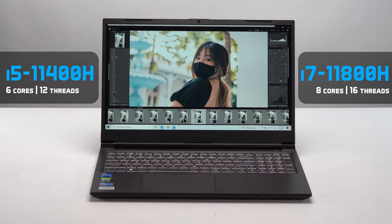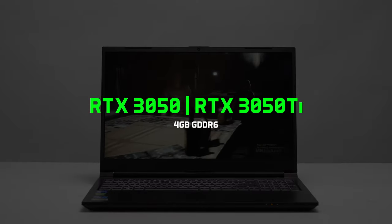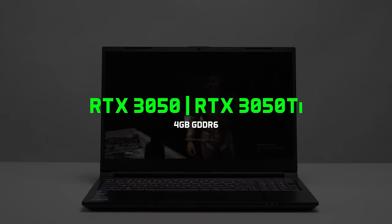This applies to both the i5 and the i7 variants. New on these notebooks are also the RTX 3050 and 3050 Ti graphics cards, making the Forge 15S an ideal gaming notebook for gaming at 1080p, especially for your favorite esports titles.